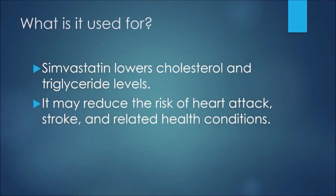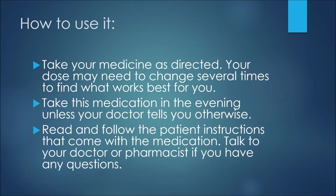The first thing to discuss in this presentation is what simvastatin is used for. Simvastatin lowers cholesterol and triglyceride levels, and it may also reduce the risk of heart attack and stroke, as well as related health conditions.